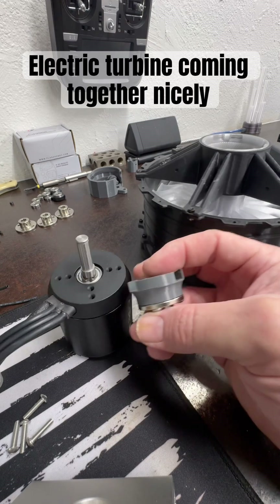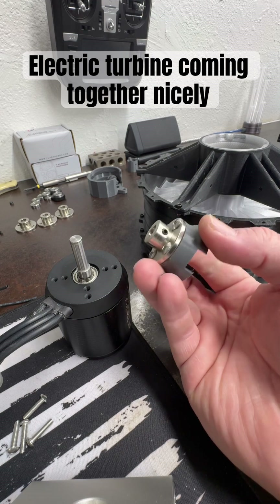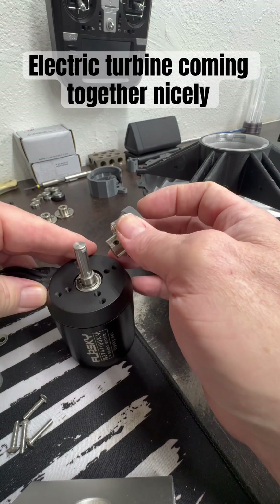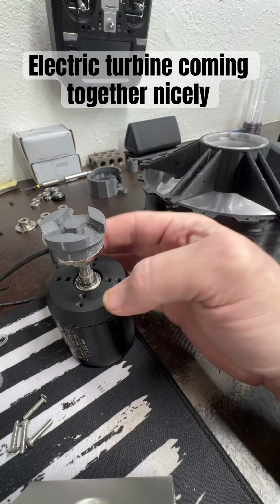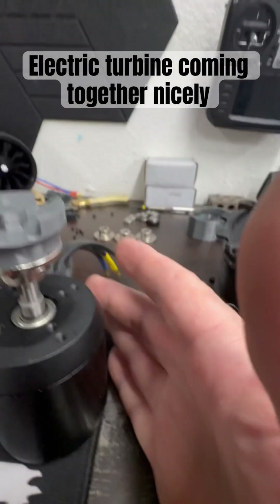Alright, wanted to give you a quick video update. This is the part that I finished, and as you can see we have some metal parts integrated into it so that this can sit on the motor itself and engage the keyway that we've got there, just like so.